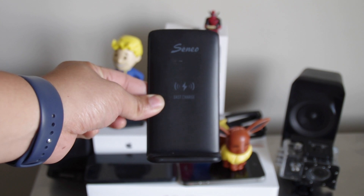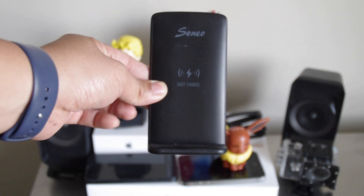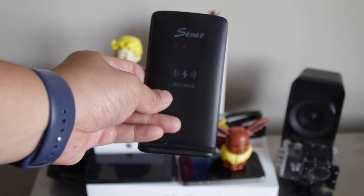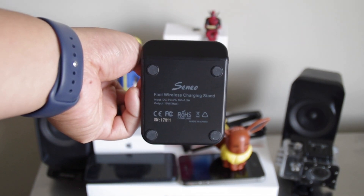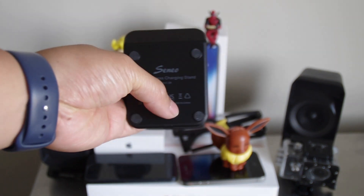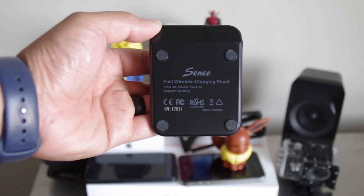You just put your phone on it, and if you have an iPhone X it'll detect your face — very slick, very nice. Let me give you a turnaround of what it looks like. It's capable of fast charging at 10 watts.